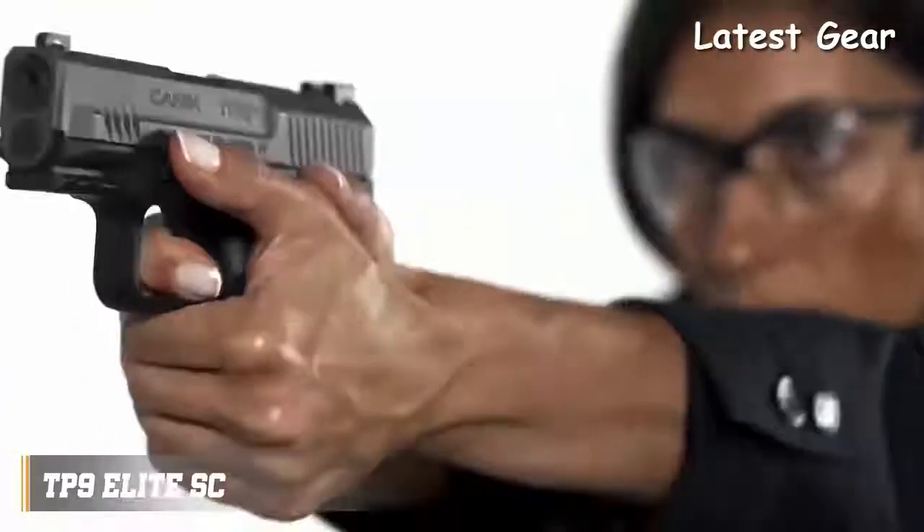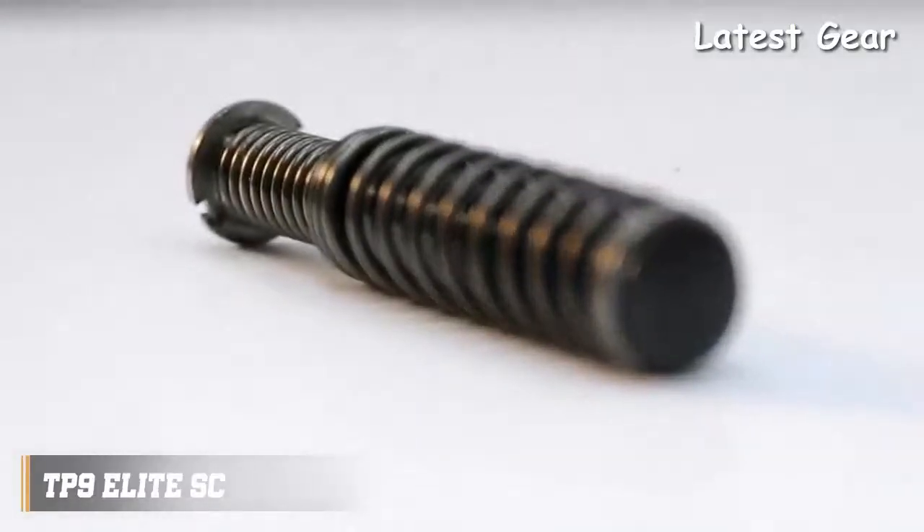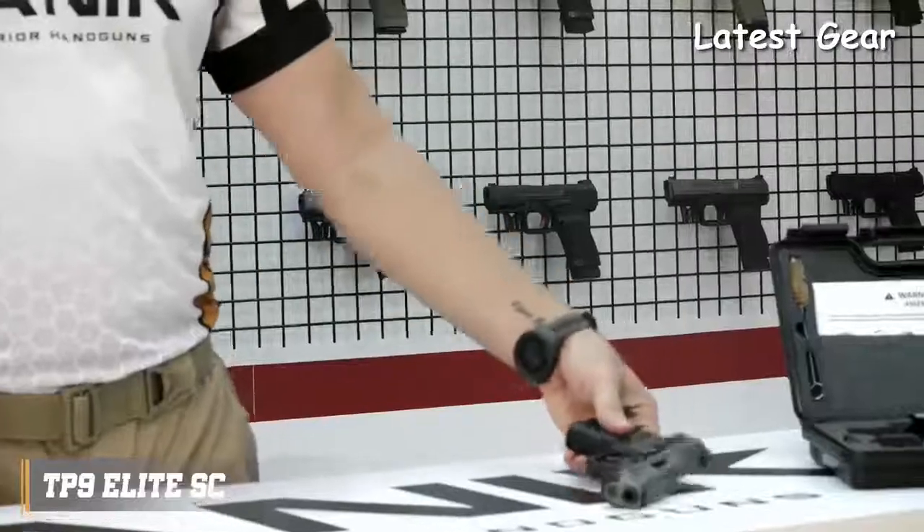It offers the best features needed in a subcompact pistol for self-defense and possesses all the exceptional features of the bigger members of the TP9 family. Thanks to its double stack subcompact frame, it has a high round capacity of 12 rounds standard and up to 15 to 18 rounds with available accessories. With its advanced telescopic spring recoil management system, it delivers remarkable accuracy.